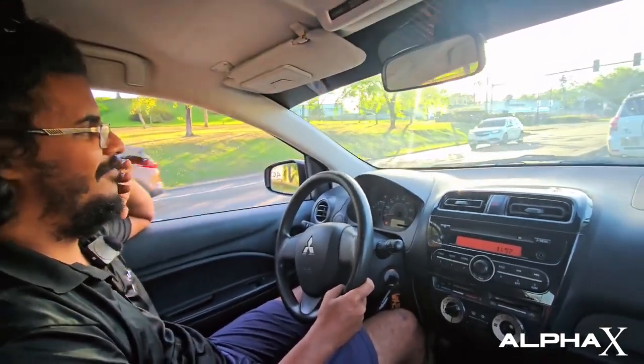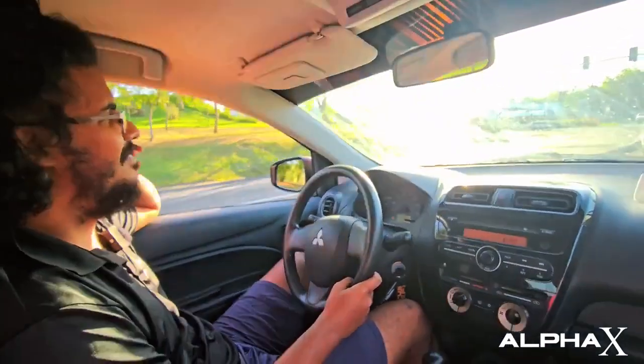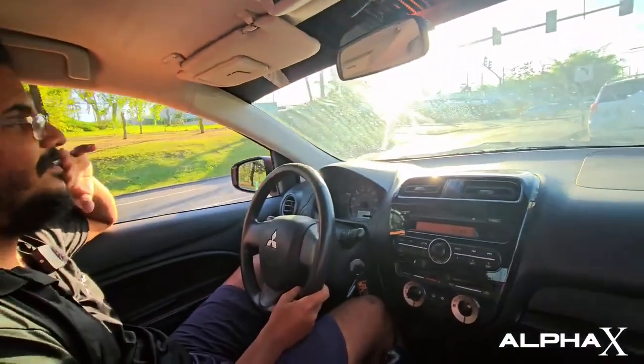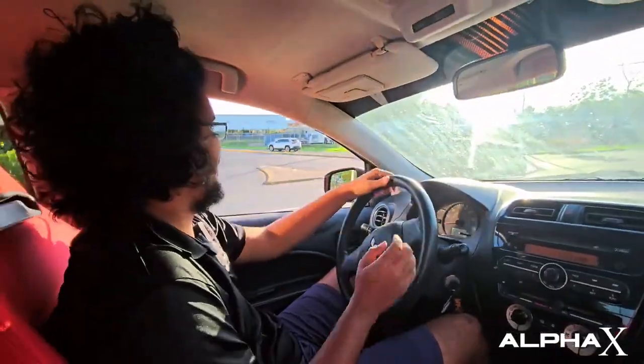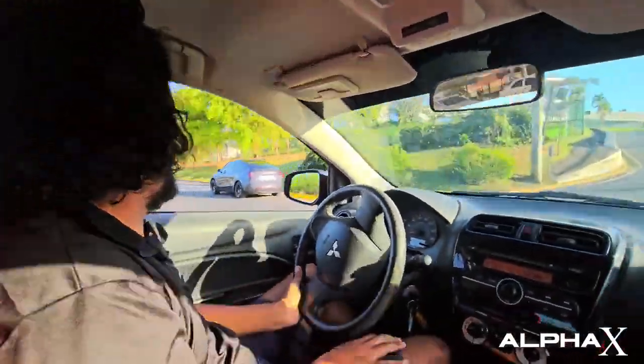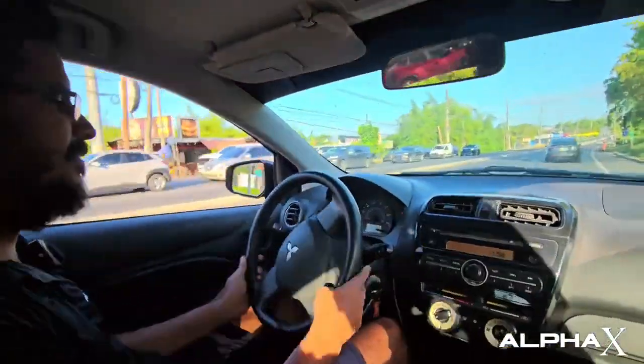We just launch it, just like you would launch any other car. It's angry — it wants to go! Look, it's a Tesla. Am I going to beat the Tesla? Let's see.